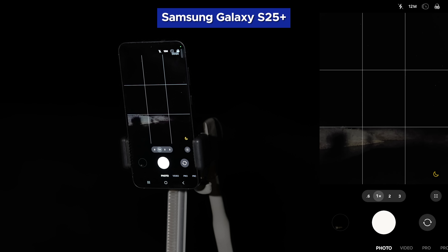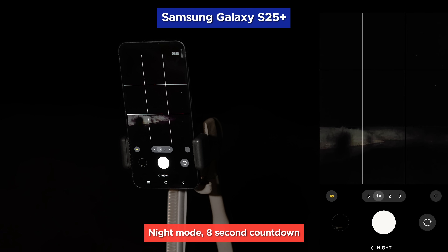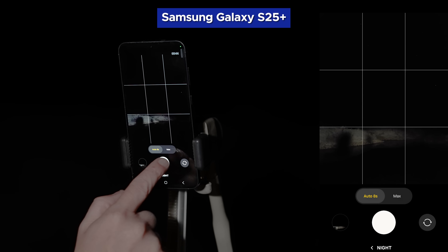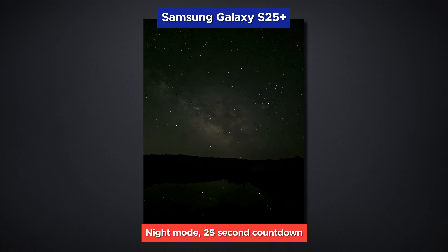If you haven't added Night Mode to your modes bar, you can find it by scrolling all the way over to More and then tapping on Night. You can see it trying to calculate how long it needs to expose. In this darkness it will automatically choose 8 seconds. We get a hold-still indicator and a countdown timer. This is noticeably better, if still pretty dark, so let's see what we can get if we max it out. If the smartphone detects that it is not moving, the option to go as high as 25 seconds becomes available. We're finally starting to see the edge of the water's reflection and some of the galaxy's gas and dust clouds are starting to show some interesting detail, but we still have a few more modes to try.